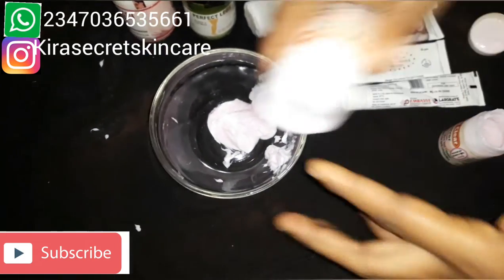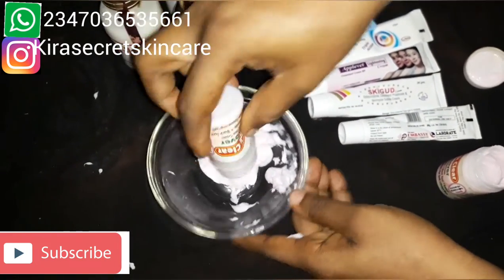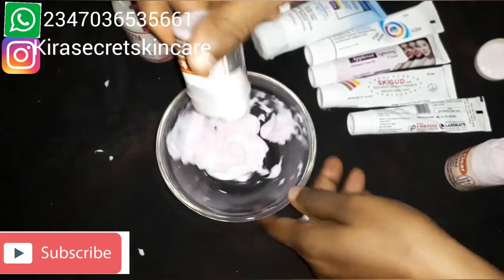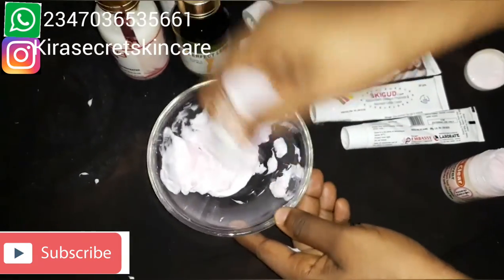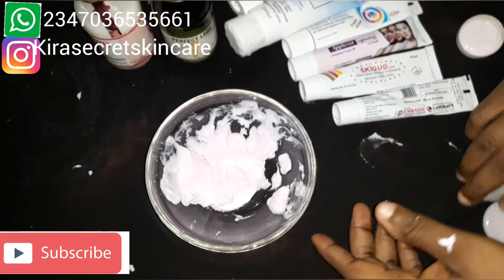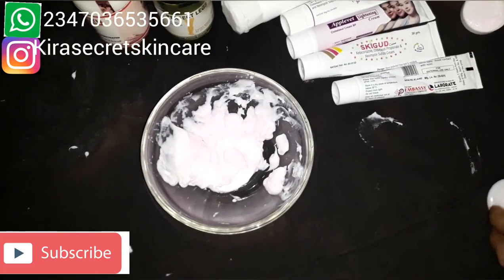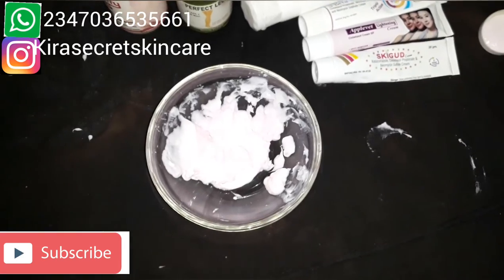We're using it as our base. I'm just doing a little — you can do more if you want. I just want to show you guys how to treat sunburn and pimples and acne. This removes blemishes on the skin.